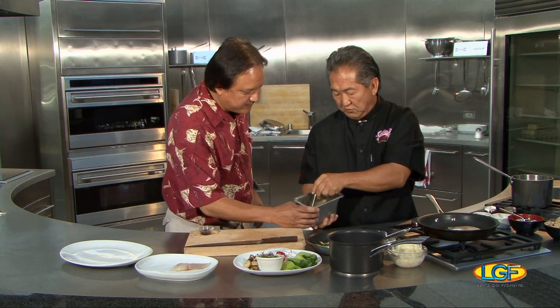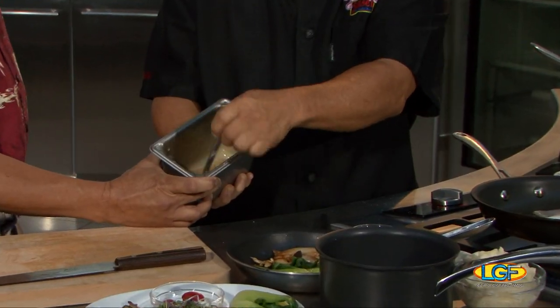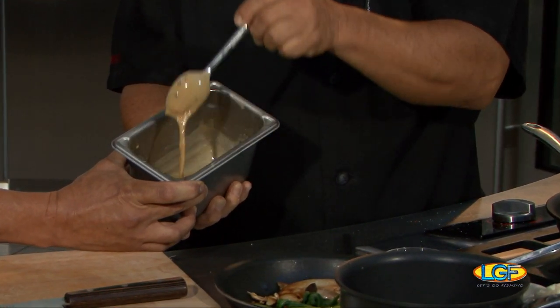We have our finished sauce here — the truffle cream sauce with the black bean in it. And we'll give our fish a quick flip here.